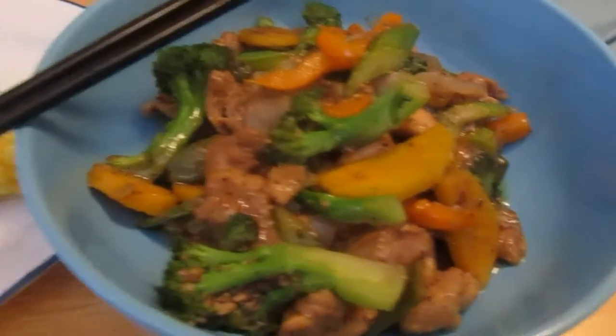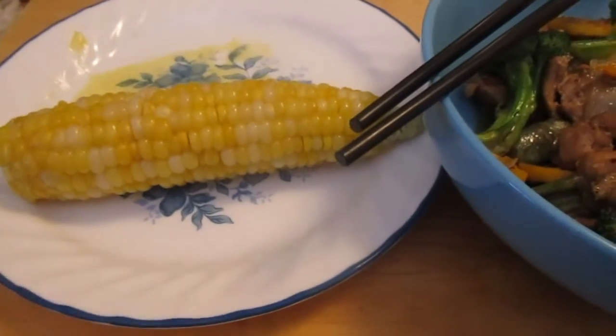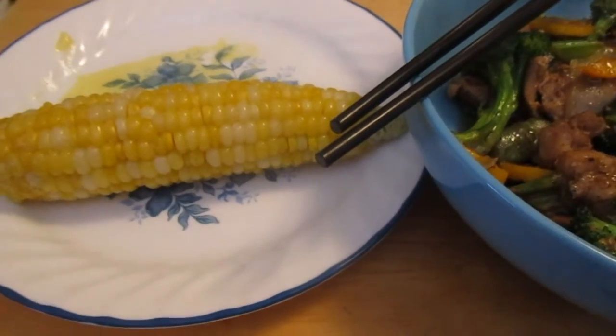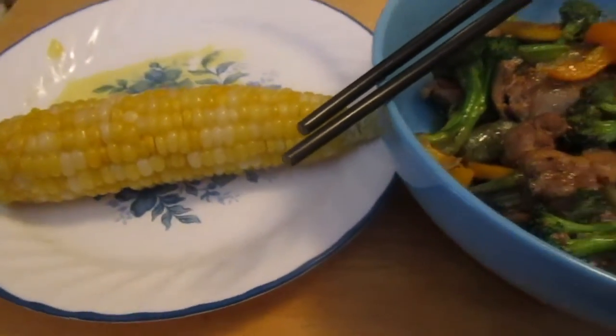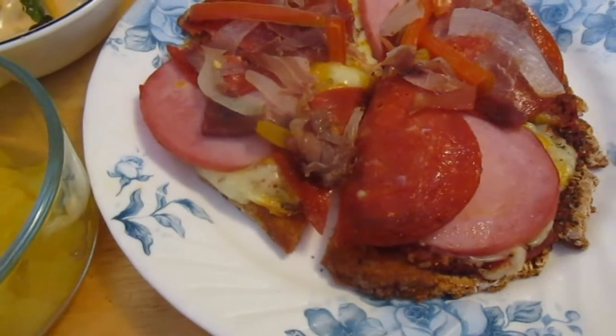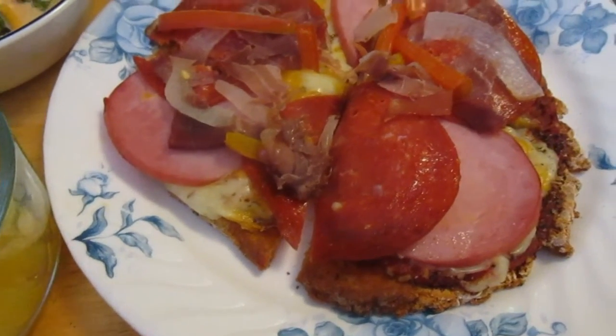And then some corn from the garden — this corn is really incredibly sweet, it's so good. The ears aren't super big but they are super delicious. Tonight for dinner I tried my hand at making gluten-free pizza and made individual pizzas for everybody.